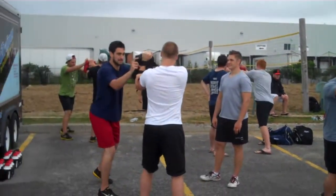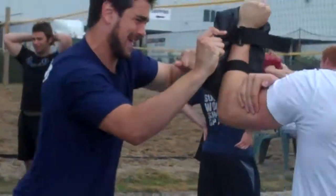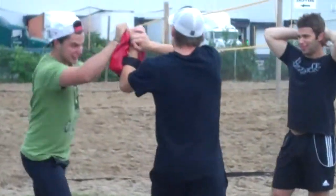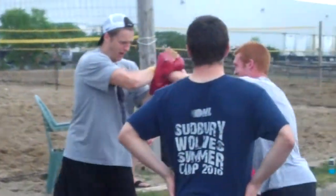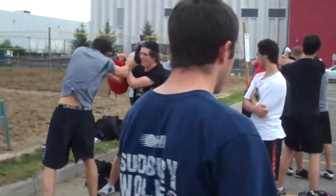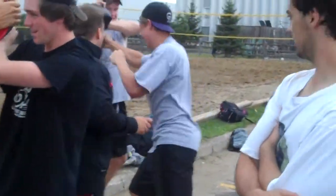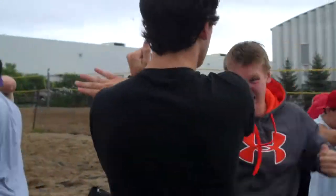Keep down! That's it! Elbow up! That's it! Keep it up! And break! Woo!